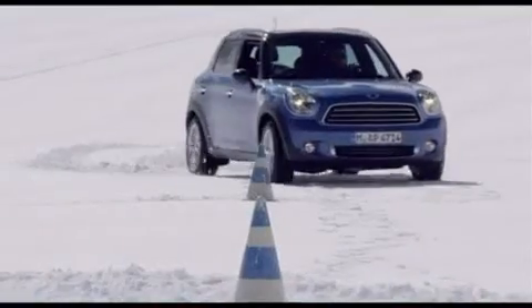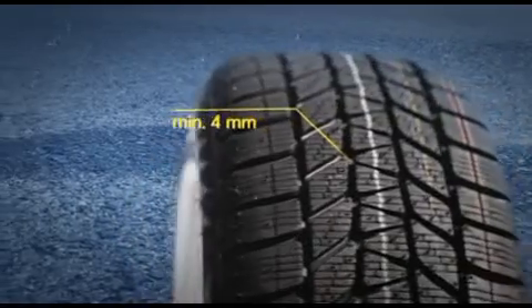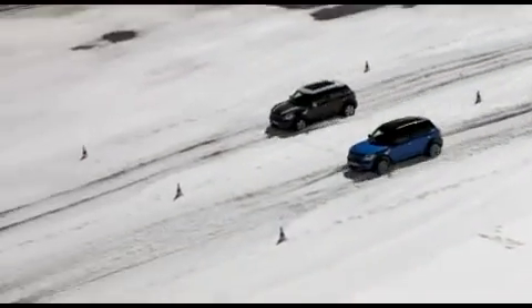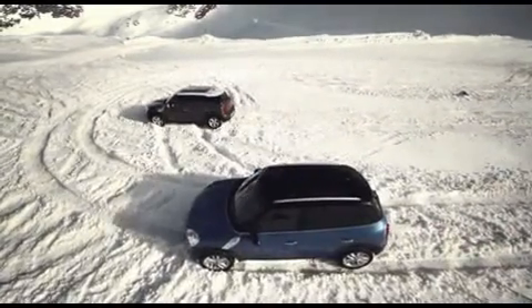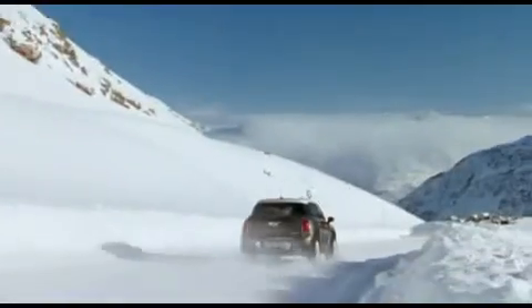Always bear in mind that the recommended minimum tread depth for winter tyres is 4mm. Here you can see a test situation comparing brand new winter tyres and winter tyres with less than 4mm of tread depth. The result? A far longer braking distance, which can easily lead to accidents.